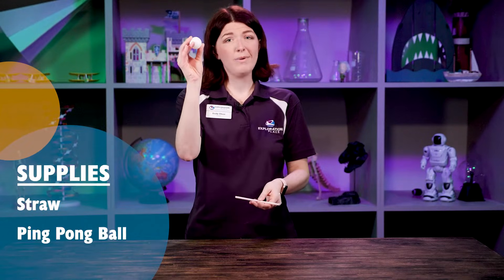Now I have a challenge and all you need is a bendy straw and a ping pong ball. We're going to see if we can get the ping pong ball to levitate using the straw and our breath.